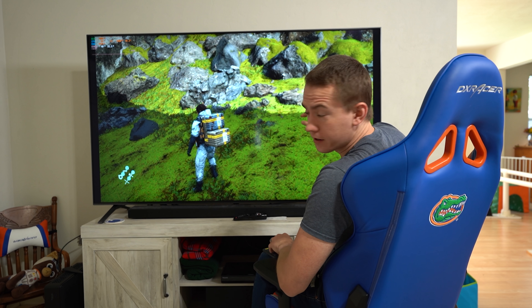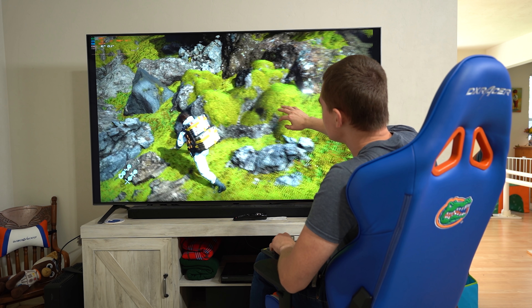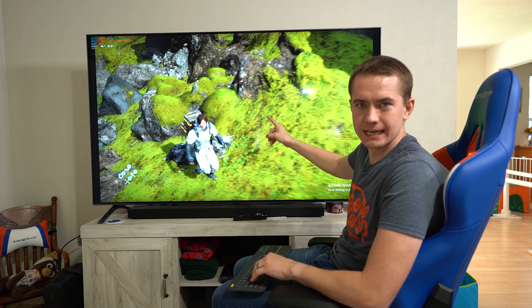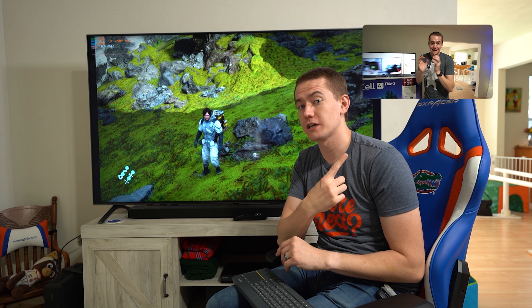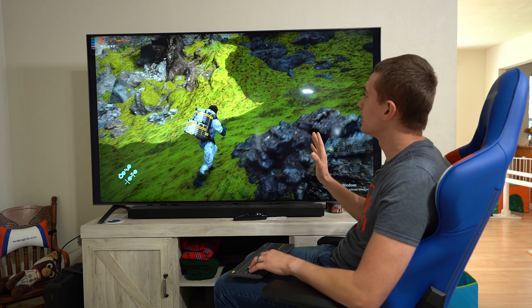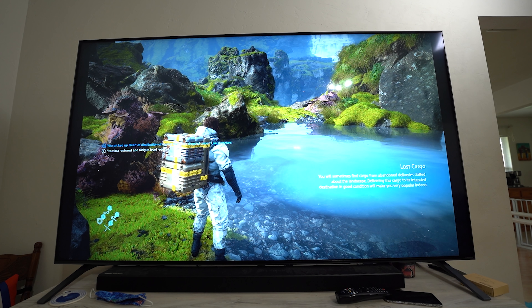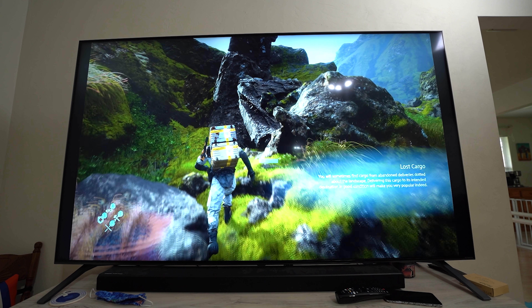Friends, this is my new gaming monitor — the LG 75 Nano 99 8K TV. I've already done an unboxing of this over on our Brainist channel, which you can check out right up there. But suffice it to say, this thing is insane: 75 inch, 8K resolution, but also capable of 4K 120 Hertz.